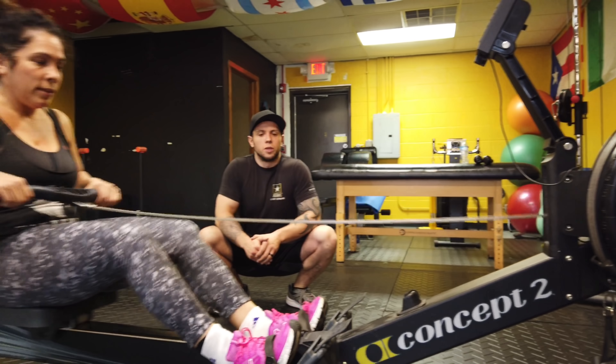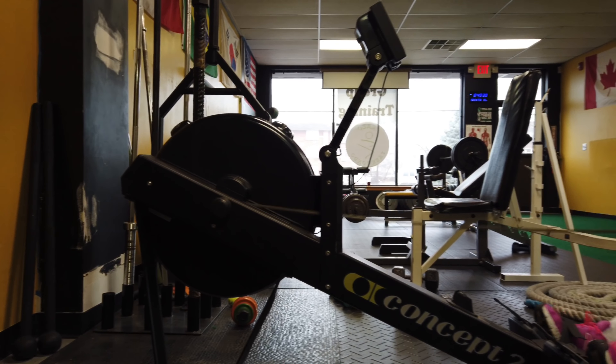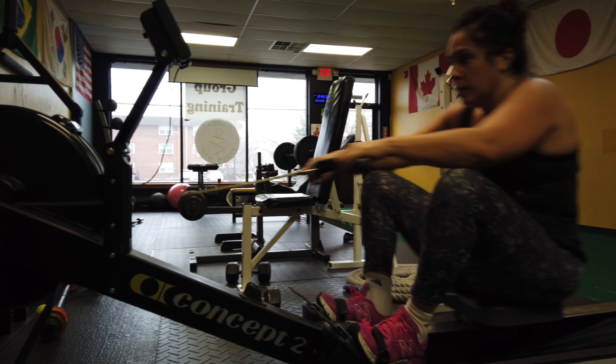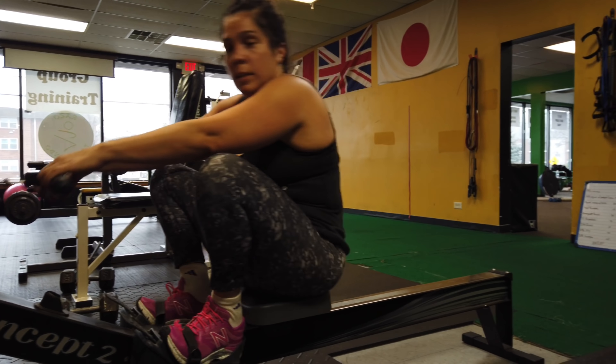Hey guys, this is EVP Man, and today we're testing out the DJI Osmo Pocket. We're looking at the audio quality and also the video quality. I'm going to take you with me to our workout — Nolan and I are going to go to our gym. Let me know what you think about the audio quality and the video quality. Let's get right to it.